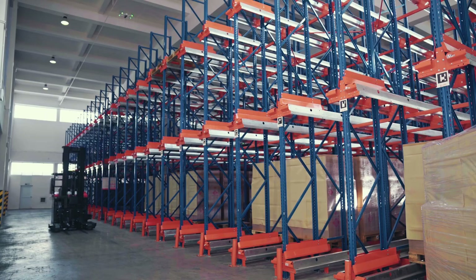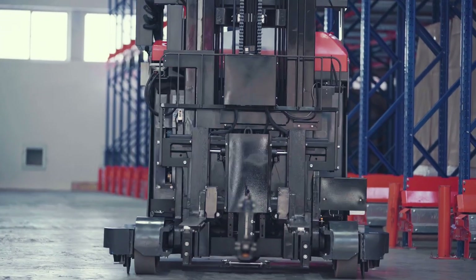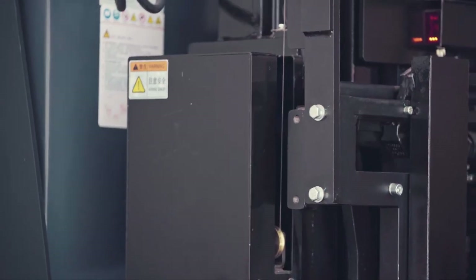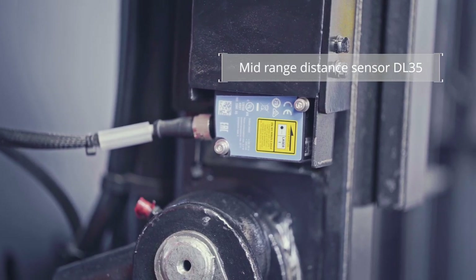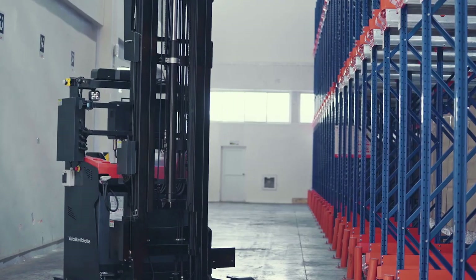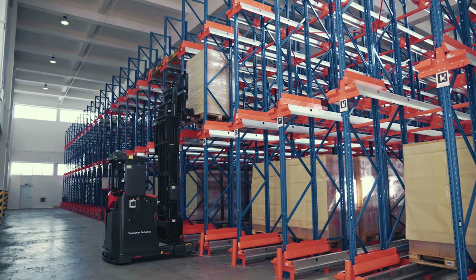Now we are at the high rack access area. Safety is always the primary concern for high rack goods storage and retrieval. The VNR14 reach truck includes built-in wire draw encoders and the distance sensor DL35 from SIG. This enables the reach truck to measure the real height of the fork, detect the beam on the rack, and confirm that there is enough space for the goods.